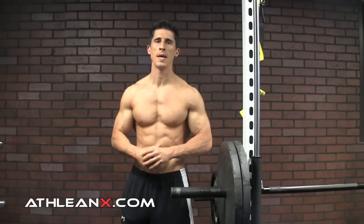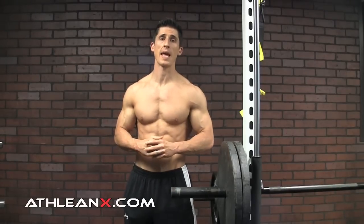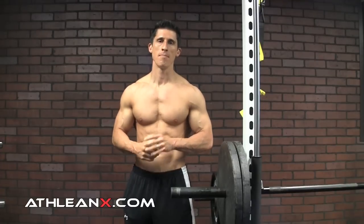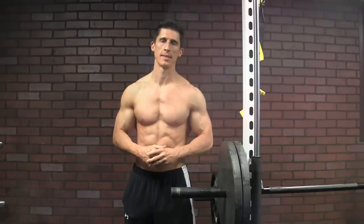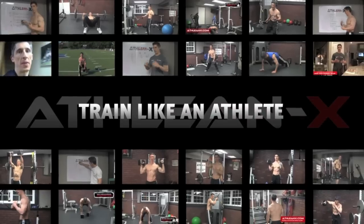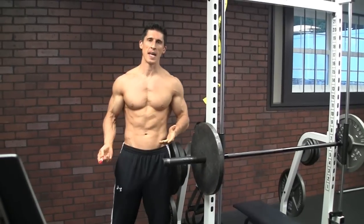Is your bench press sticking point the only thing that's keeping you from lifting heavier weight? Well, I'm going to show you today how the fix for that might just be lifting lighter weights. What's up guys, Jeff Cavaliere, ATHLEANX.COM.